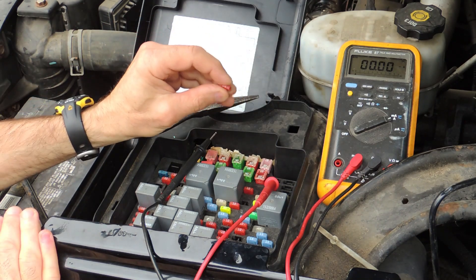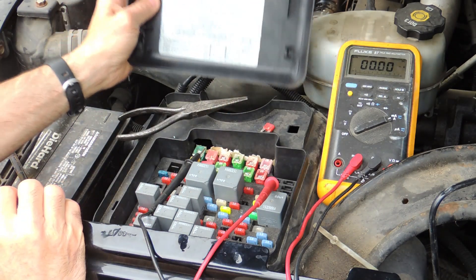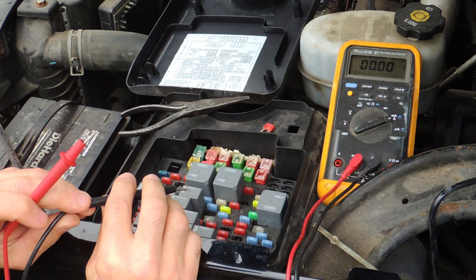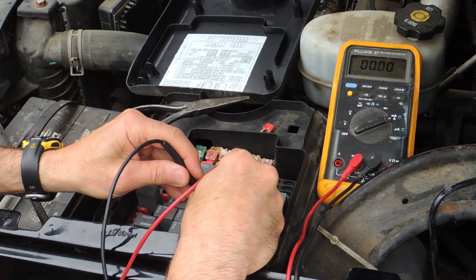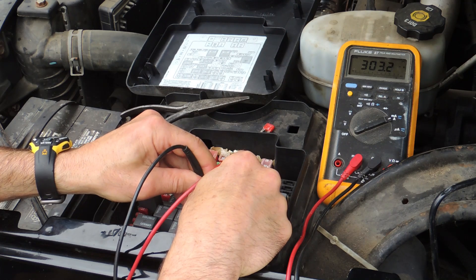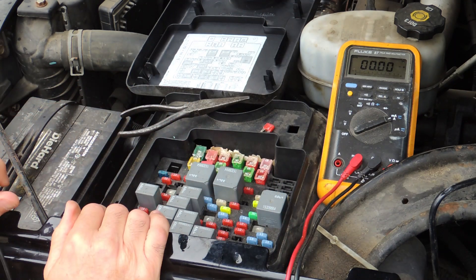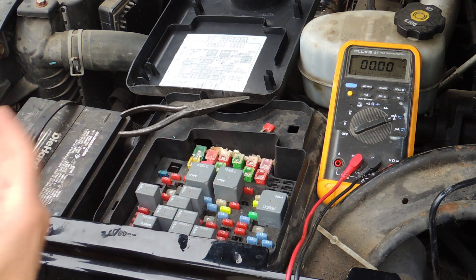To diagnose the problem, I removed the IPC-DIC fuse, which is a 10-amp fuse located right here. You can locate the fuses using the map on the inside of the cover and a small pair of needle nose pliers. With the fuse removed, I have my multimeter set to milliamps. The truck has been off for over a day. I place the wires where the fuse went, and as you can see, it's drawing over 300 milliamps. That continuous draw will eventually wear the batteries down. This problem is accentuated in wintertime when battery capacity drops due to cold weather, and you'll get to the point where the starter won't even engage.